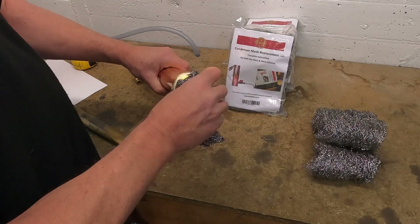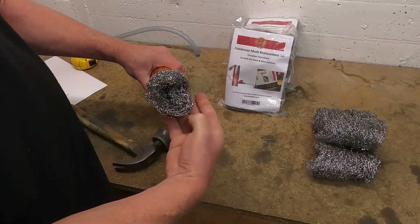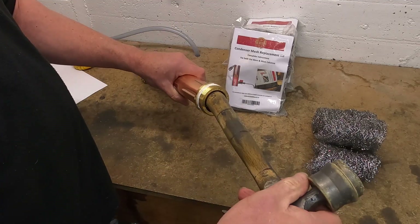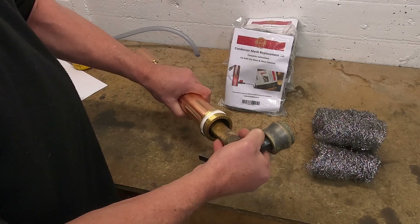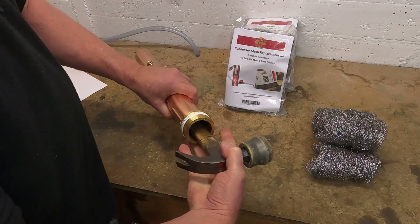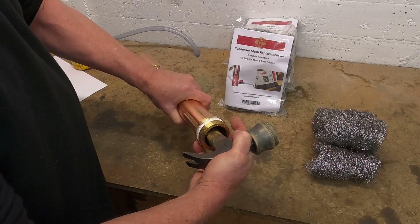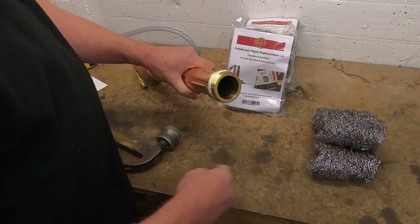Take our second piece. This one we want to push all the way to the measurement we made for the 24.5. You can see it starts offering resistance with two or three centimeters to go. We need to make sure that the mark goes to the base of the condenser. This will require a fair bit of effort. That's the hardest one done.